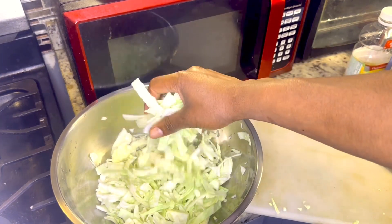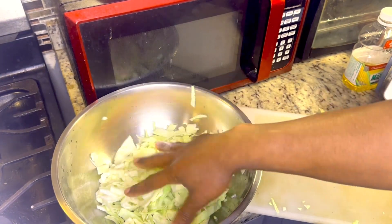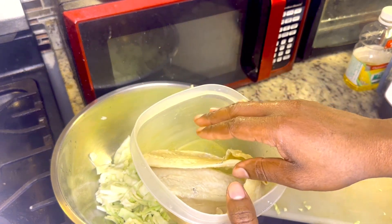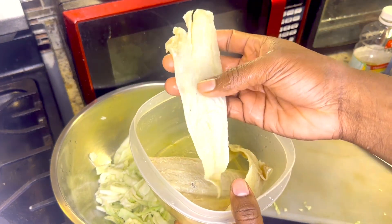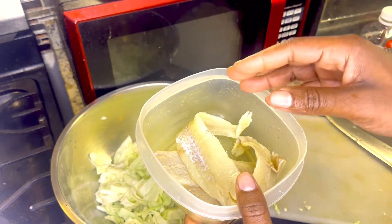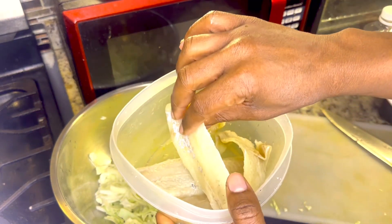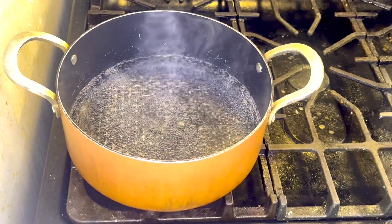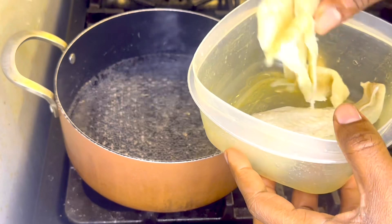As you can see, I have my cabbage right here — I went ahead and cut it out. I got my sawfish right here and gave it a quick wash. This is the boneless sawfish. Now I'm going to go ahead and jump it in the pot and boil it. I'm going to add my sawfish to the pot.